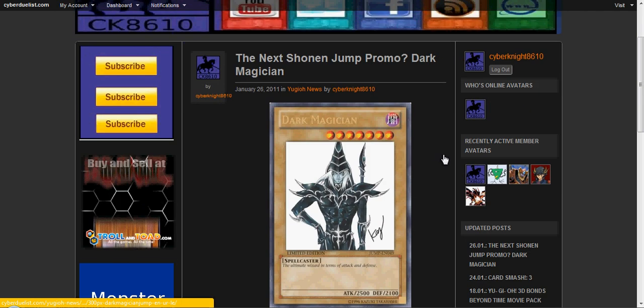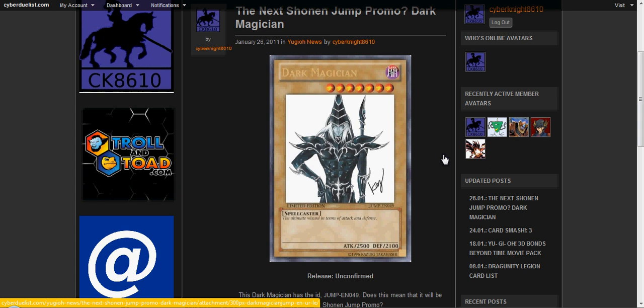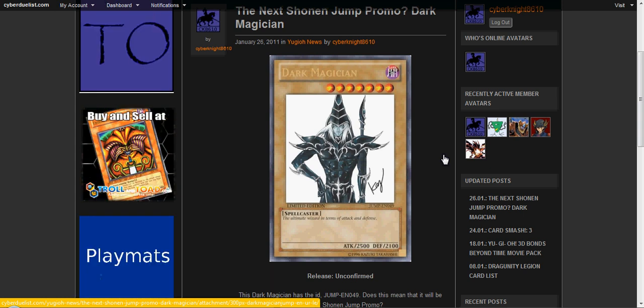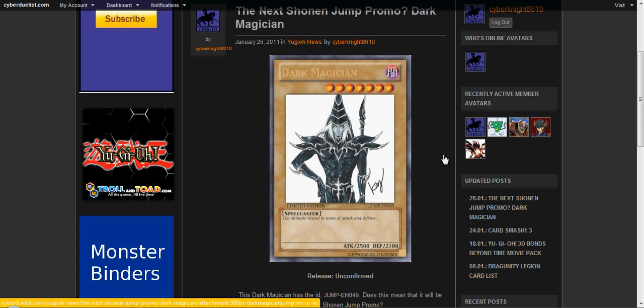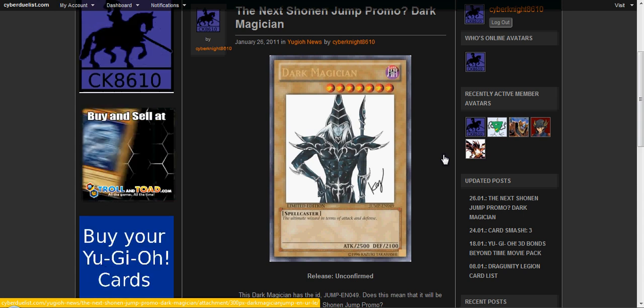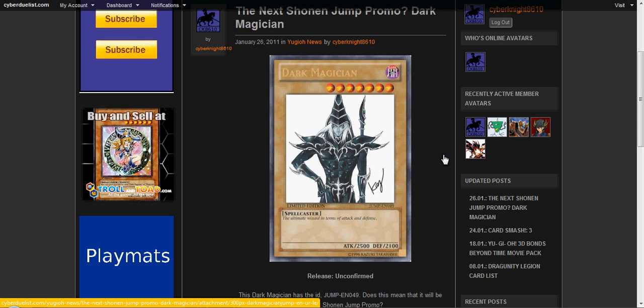I was just kind of searching Wikipedia, you know, different things, going through cards, trying to update my wants list. And I happened to see this when I was going through the Shonen Jump cards. I hadn't heard about this news yet — I hadn't gotten my newest Shonen Jump magazine, which has Malefic Truth Dragon. So I don't know if they talk about this yet or not.